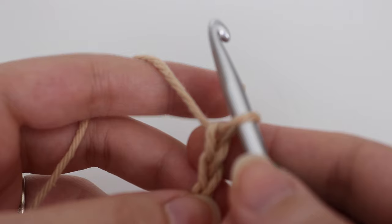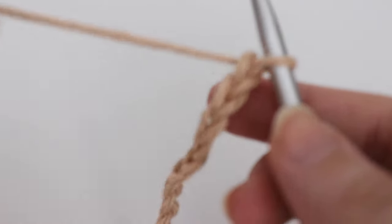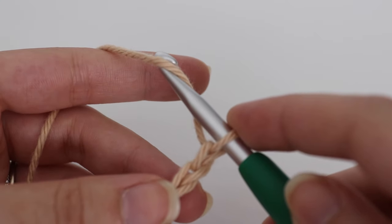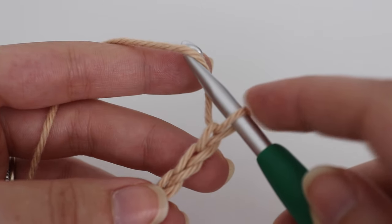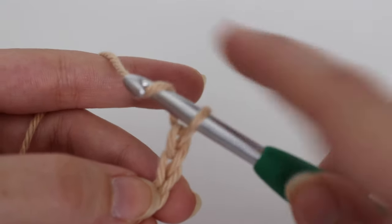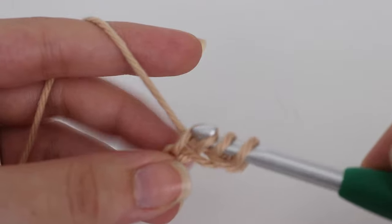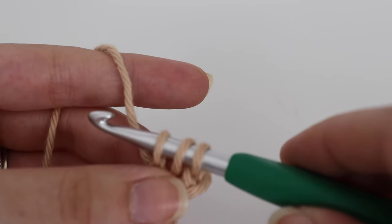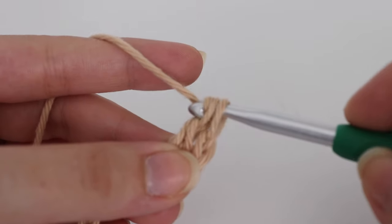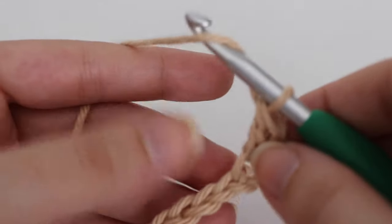Once you have your 35 chains, you are going to make a double crochet into the third chain from your hook and in each chain across. To make a double crochet: yarn over your hook — that loop on your hook does not count as your first chain — count 3 chains, insert your hook into that third chain, yarn over, pull up a loop, 3 loops on your hook, yarn over, pull through the first 2 loops, yarn over, pull through the last 2 loops. That is your double crochet.